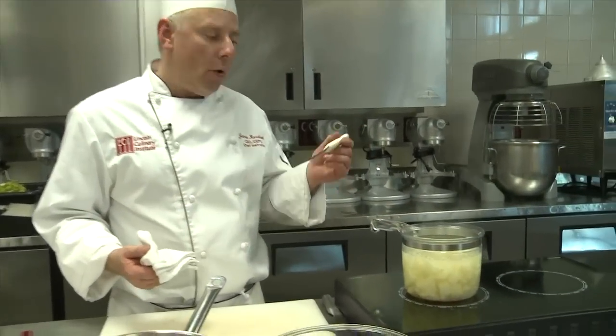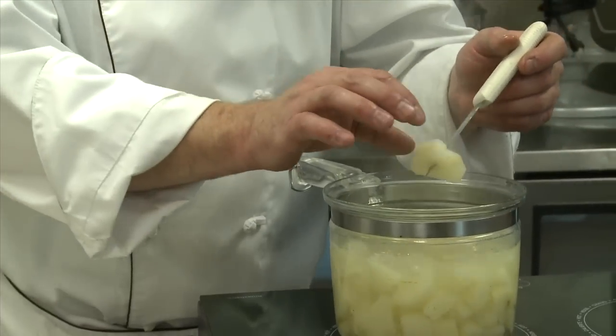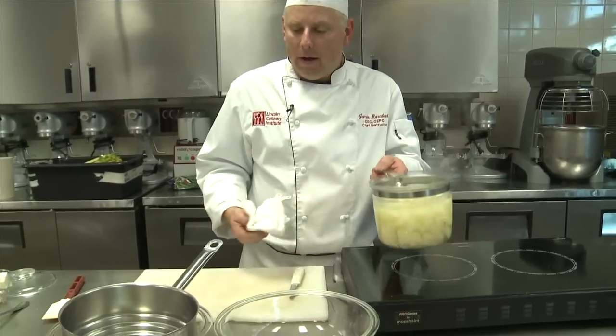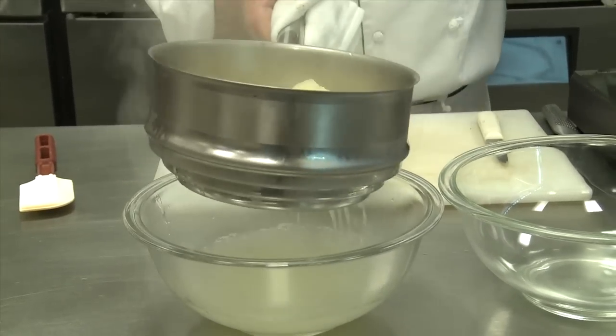The potatoes have been boiling down to the point where they're now approaching doneness. The best thing to do is just insert a paring knife — it goes in easy and removes easy. You do not want to cook them to the point where they melt and fall apart; they will be overly gluey and starchy. Potatoes can absorb too much water, and when you mash them it can make a gummy consistency. But these are perfect — we're ready to drain them. Into the colander, get it all drained out, and let it drain really well.